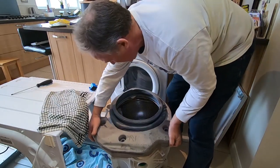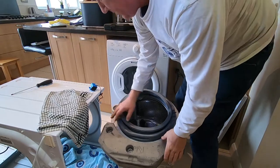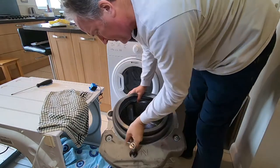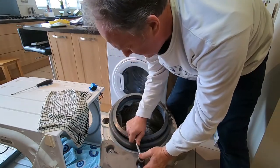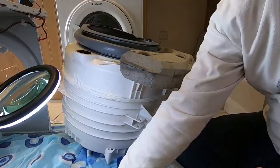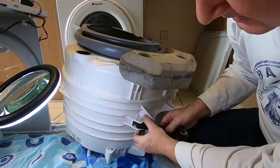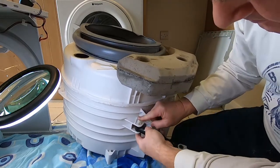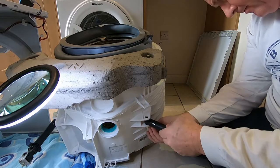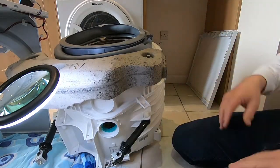Seat that and tighten the bolts up. You can feel when they bite - go too far and you'll crack the concrete. That's good. Time to hook the dampers back on. You just need to press until they click. Make sure the lug is out so it can't fall out on one side. Do the same on the other side. Simple as that. Then we're going to slide it back into the body of the machine and attach the water inlet.